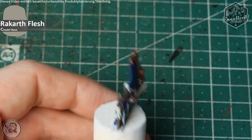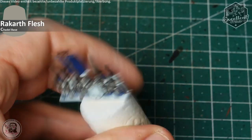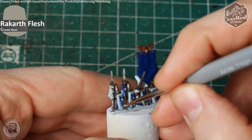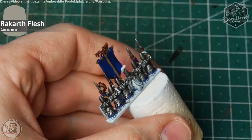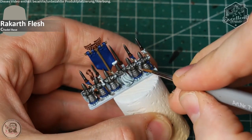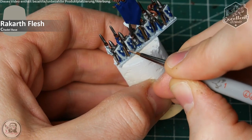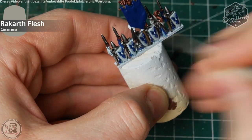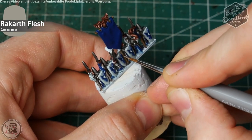Before moving on to the gloves, I paint the wooden texture with some vertical lines in Rackham Flesh on the spear shafts. I do this now so I can paint the gloves better afterward without having to handle overspill from the brown glove color onto the wooden texture later.